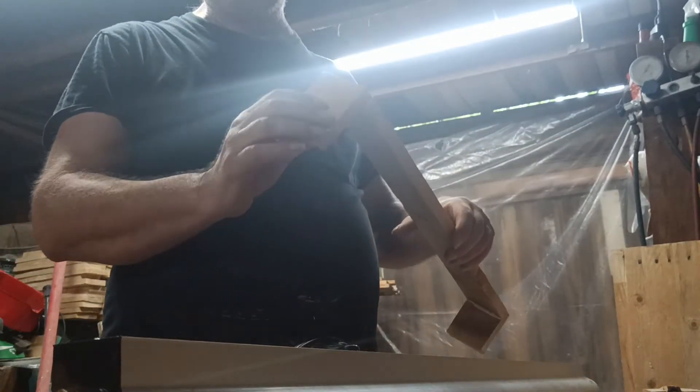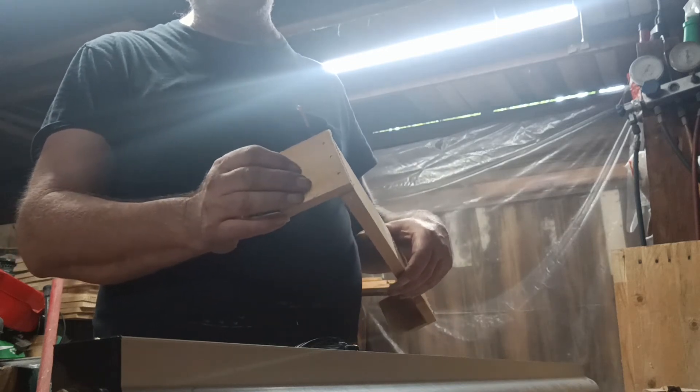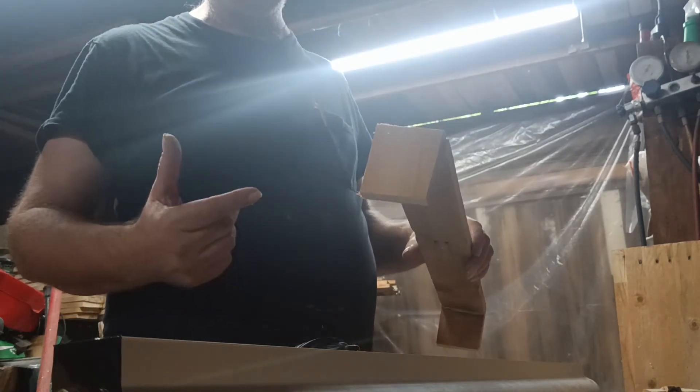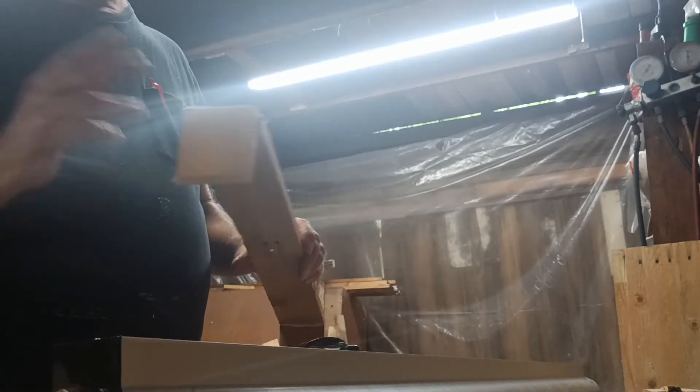I just measure from inside of here to the other side, and that tells me how wide that opening is. I already know this is like five eighths of an inch thick, so that's basically inch and a quarter. So whatever that measurement is between the opening, take about one and three sixteenths of an inch off — make it that much shorter.